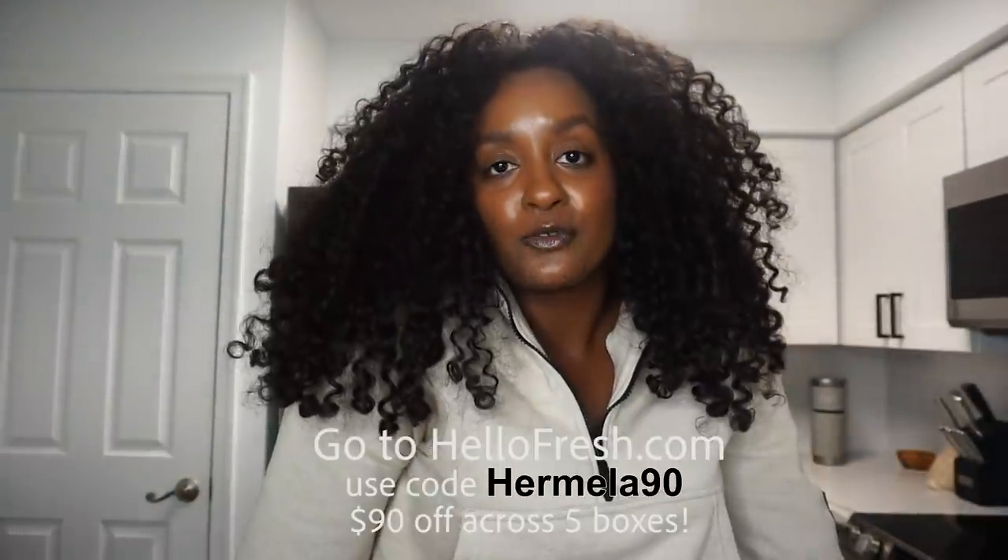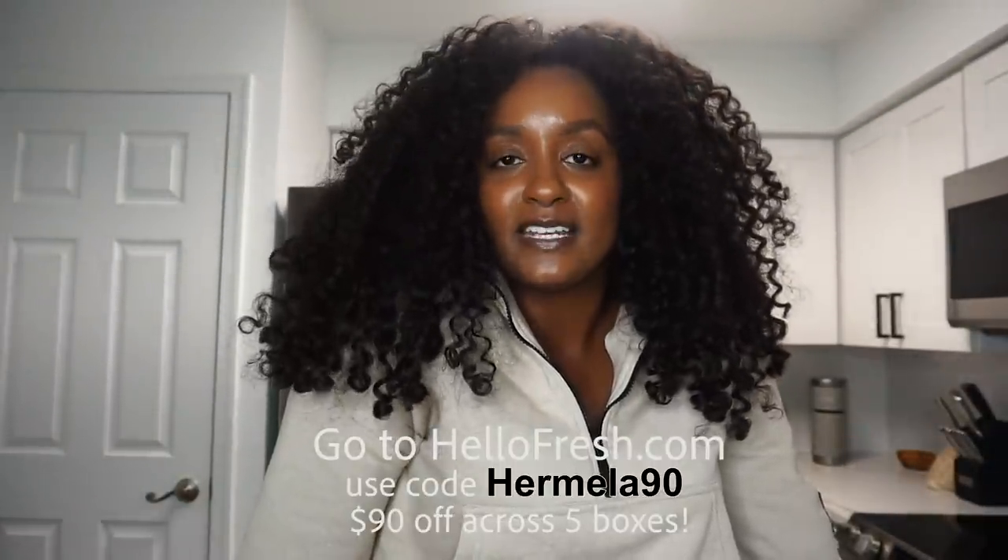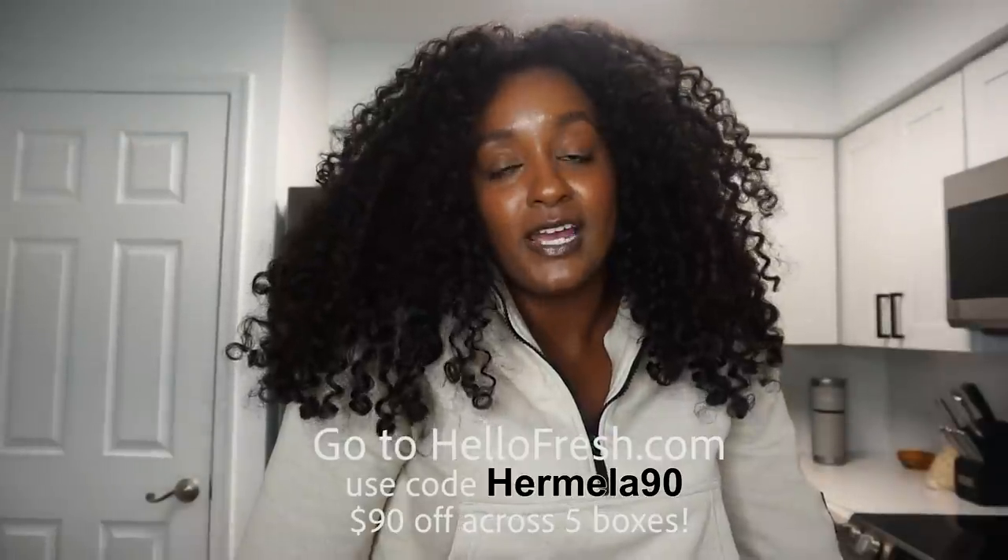I hope you guys enjoyed that meal — it was delicious. You can go to HelloFresh.com and use code HERMELO90 to get $90 off your order, including free shipping on your first box. Now I'm going to relax for the remaining part of the night and get ready for Monday, aka back to work.